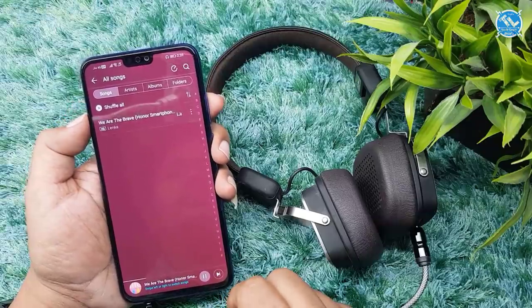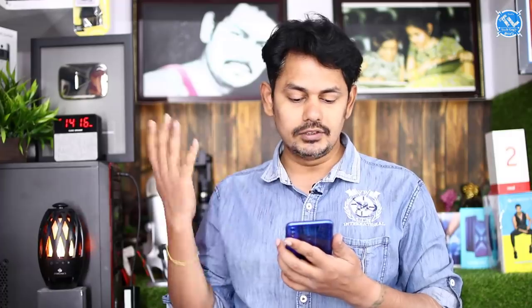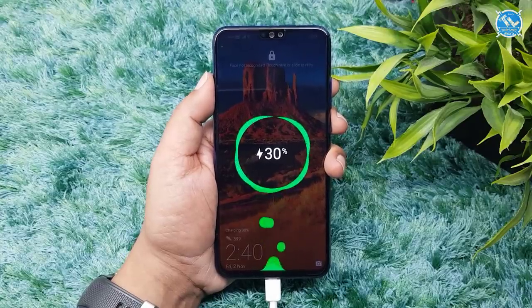The bass is very smooth and decent, and the earphone quality is good. We have a 3750 mAh battery. We have a micro USB cable and no fast charging support. The charging time from 0 to 100% is about 2 hours.